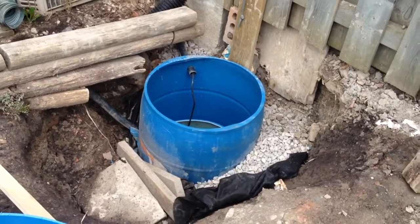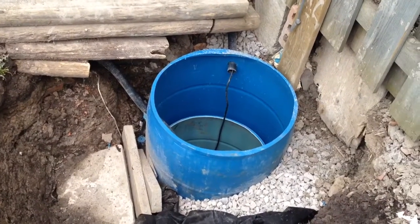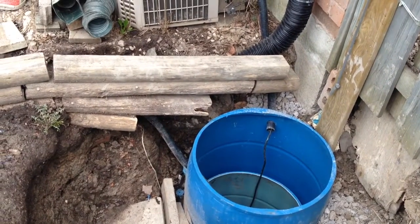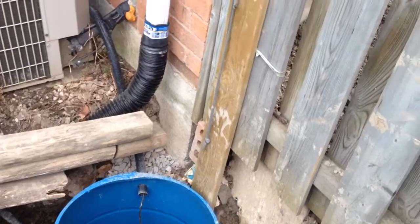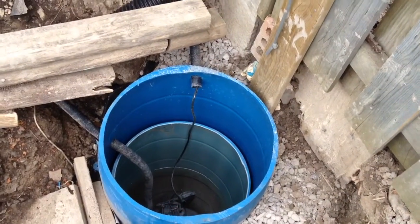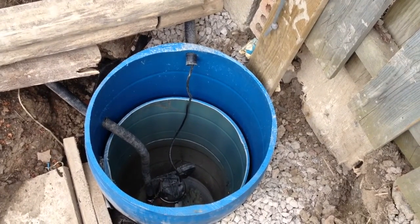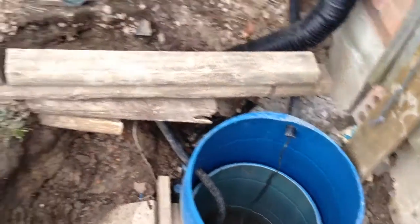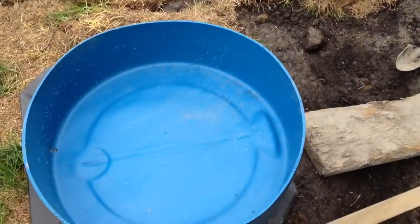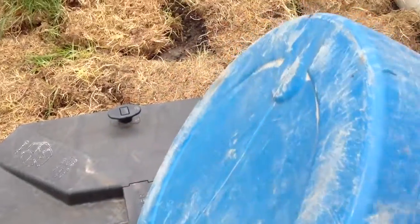Hello YouTubers, I want to show you my latest update on the project. To remind you, I had water around my footings, so I decided to bury two barrels inside each other — about six feet deep. These are the barrels I used.